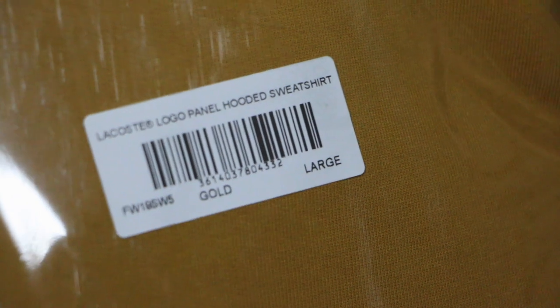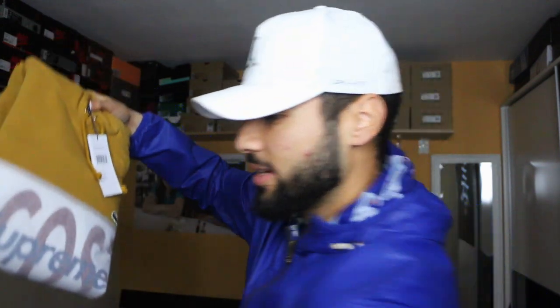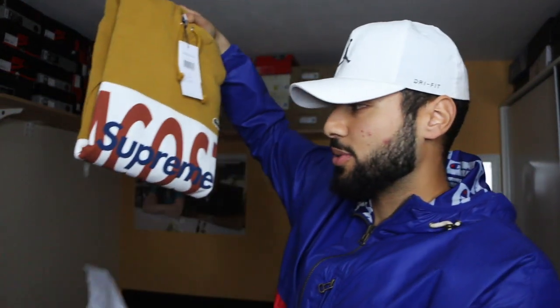Over here we got the hoodie, which is wrapped pretty damn well — really good wrapping they did there. You can see the tag with the product name and all that. I got it in size L, so hopefully it's gonna fit like supreme sizing and not Lacoste sizing. Last time I got from the Lacoste x Supreme collab it was really oversized, which was good — I hope this one is the same. Let's open it — really fancy wrapping paper.